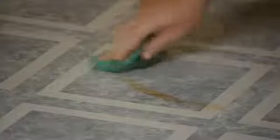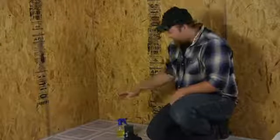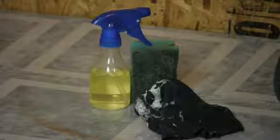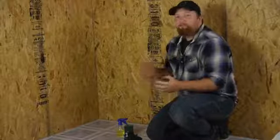For this job you'll need a couple things. I've mixed up some calcium, lime, and rust remover into a spray bottle. The most common cause for yellow stains on your tile is hard water or rust left from a certain item like metal.